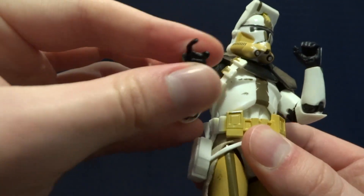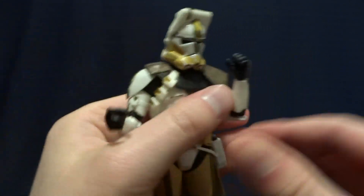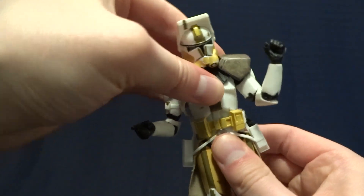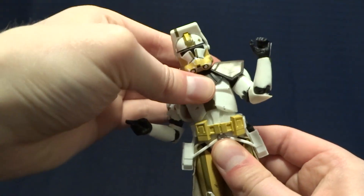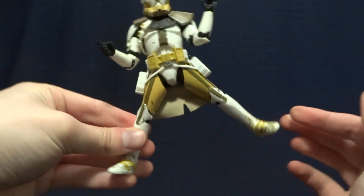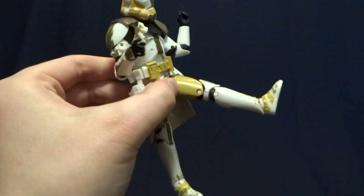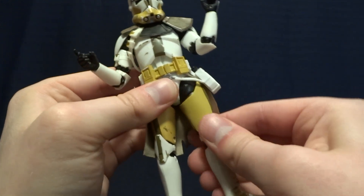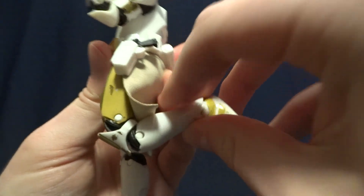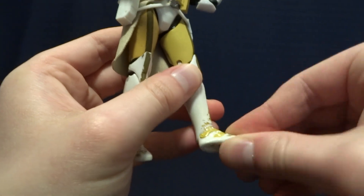He does have hinged wrists with a swivel — on one side the hinge runs one way, and on the other side it runs through the hand. He's got either a single or double ball peg in the torso with excellent range of motion. He does have T-jointed hips with a decent range of motion — not great, but enough to get the job done, and they do kick forward a decent amount. Hidden under there is a thigh swivel, double-jointed knees with decent range of motion, and then hinged ankles with an ankle rocker.